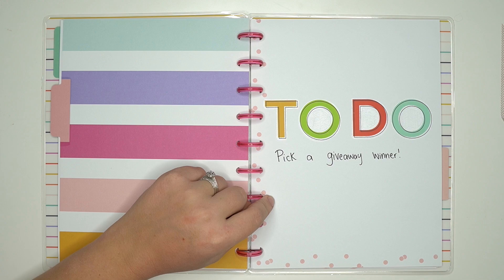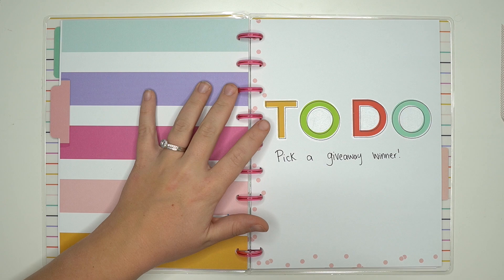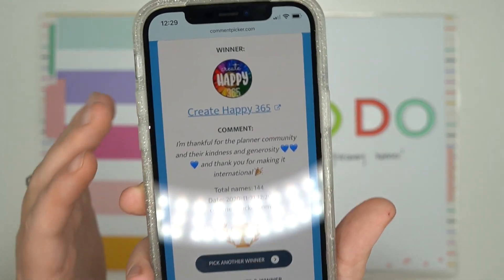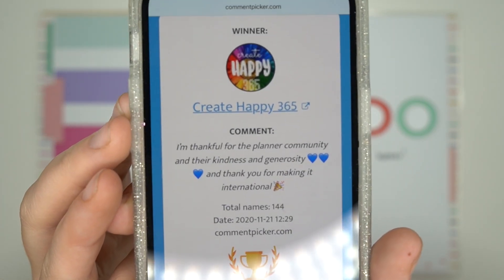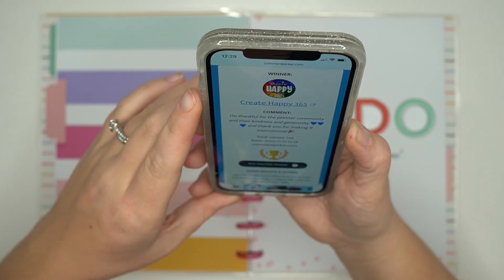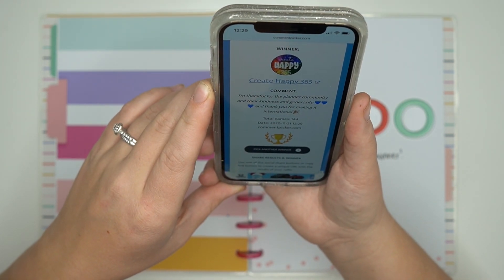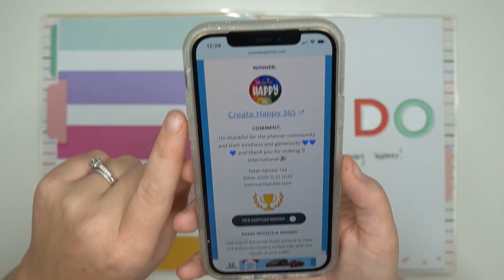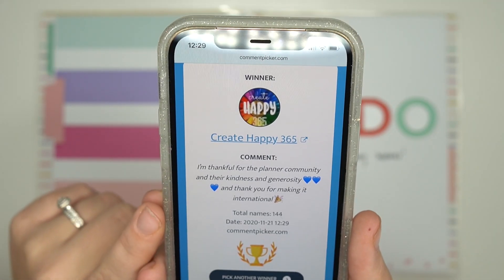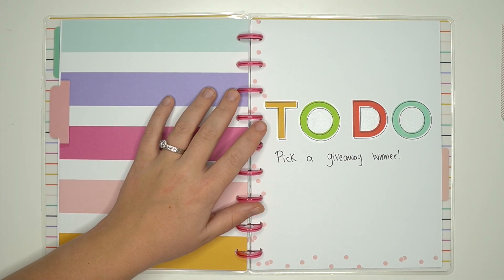But first let's do our giveaway winner. I did a random YouTube comment picker on my phone and this is who won — Create Happy 365. The comment says: 'I'm thankful for the planner community and their kindness and generosity, and thank you for making it international.' So my guess is that she's international. I'm going to reply to her comment on the giveaway video.